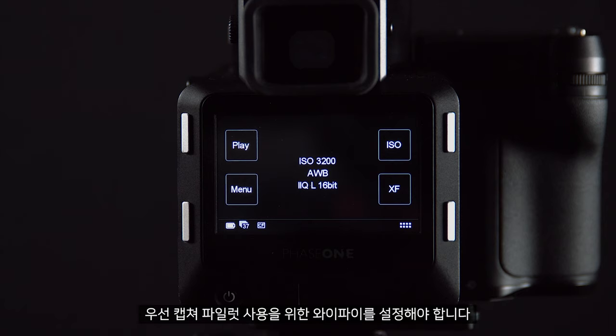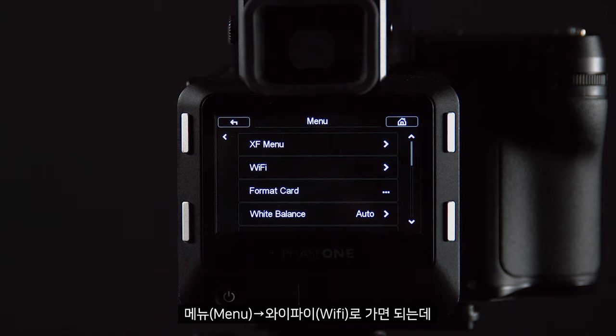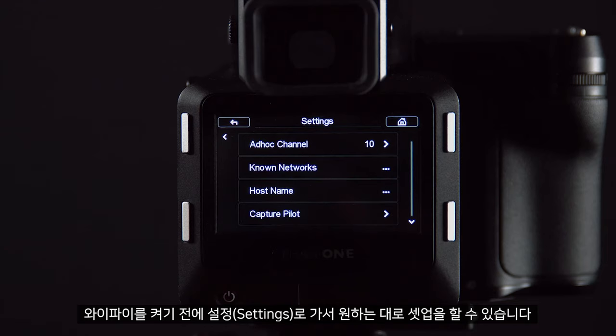First of all we must configure the Wi-Fi to use with Capture Pilot. We can do this by going to menu, Wi-Fi, and before turning this on we can go to settings and configure this to our needs.